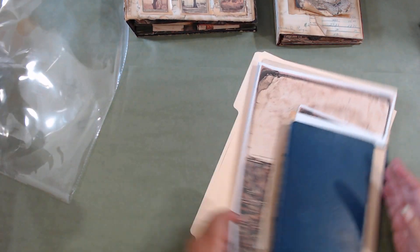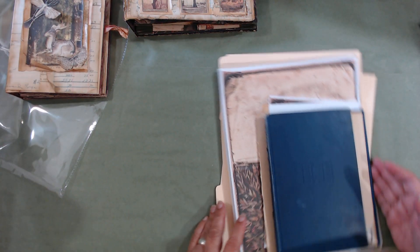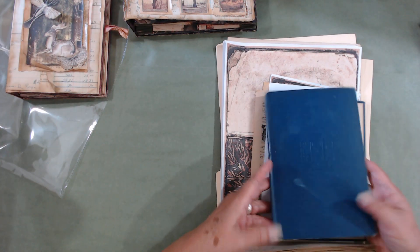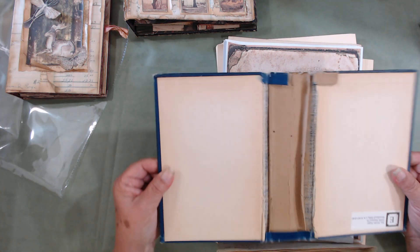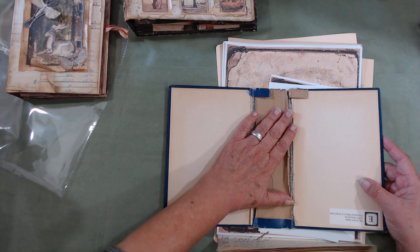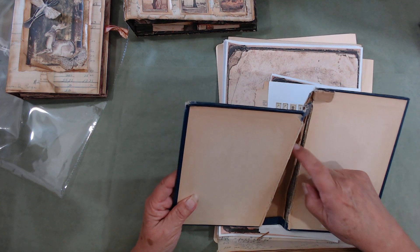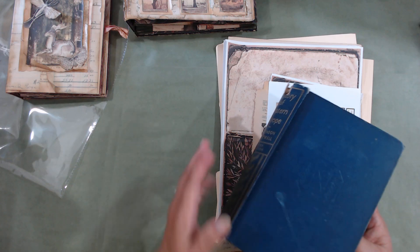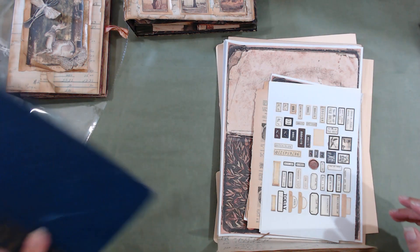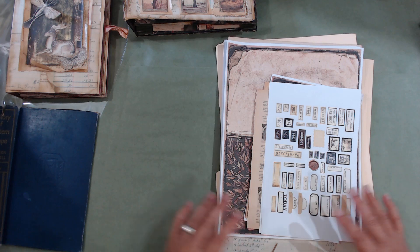In your kit you're going to get a book that's already been torn apart. You may or may not decide to change the width of your spine depending on the design you're going to do, but that will all come later.